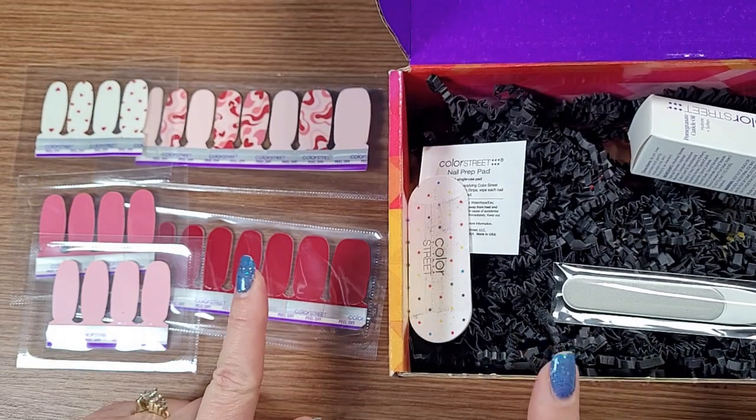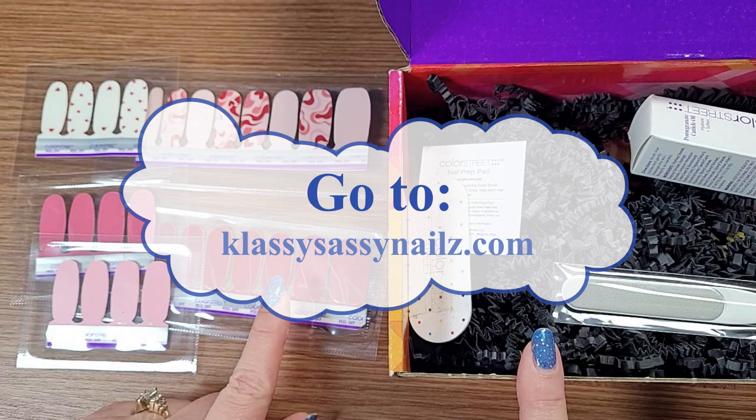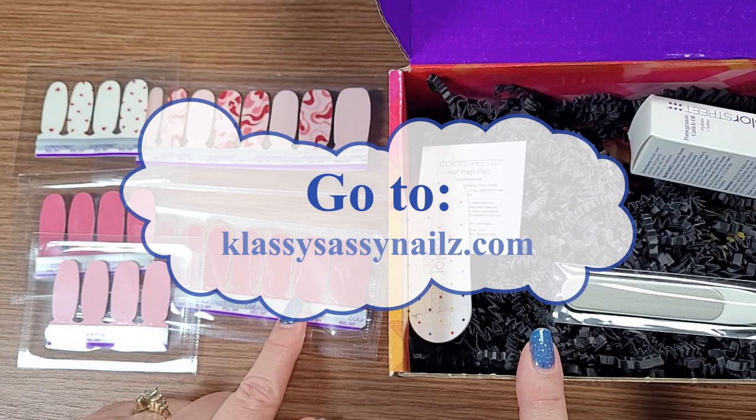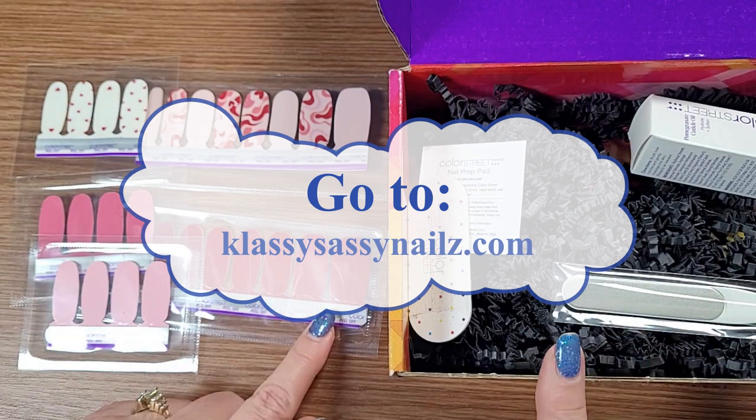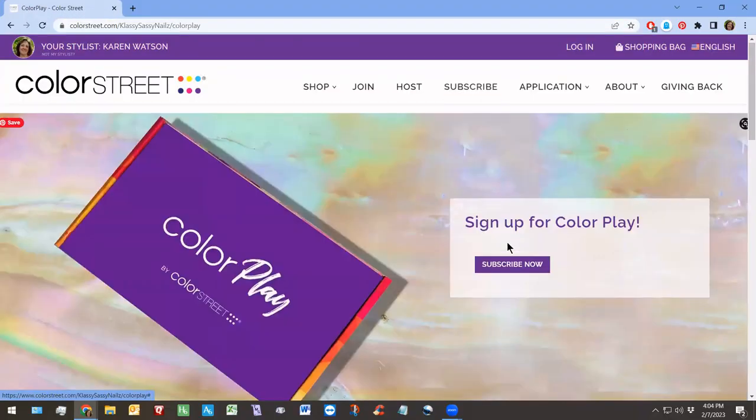If you want to subscribe to the box, what you would do is go on my website, ClassySassyNails.com. At the top of the screen, you're going to see the word 'subscribe.' Click on that and follow the directions.